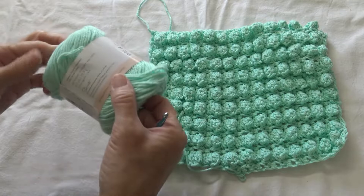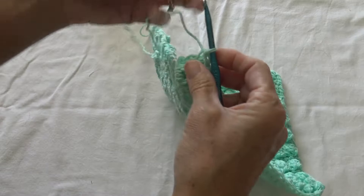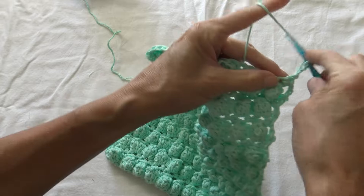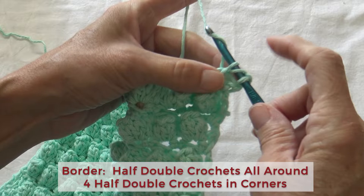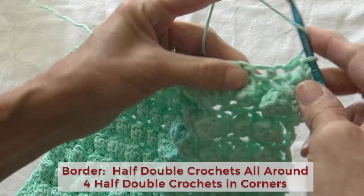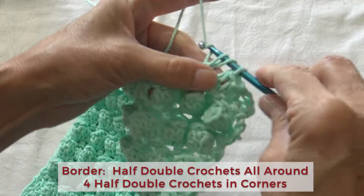I'm going to go ahead and put a border on this. I'm going to chain 2 and turn my project. A half double crochet — skip the first stitch — is: you loop over, put it through your next one, drop your yarn, and draw through everything on your hook. Go into the next stitch, loop over, draw up your yarn, draw through everything on your hook.